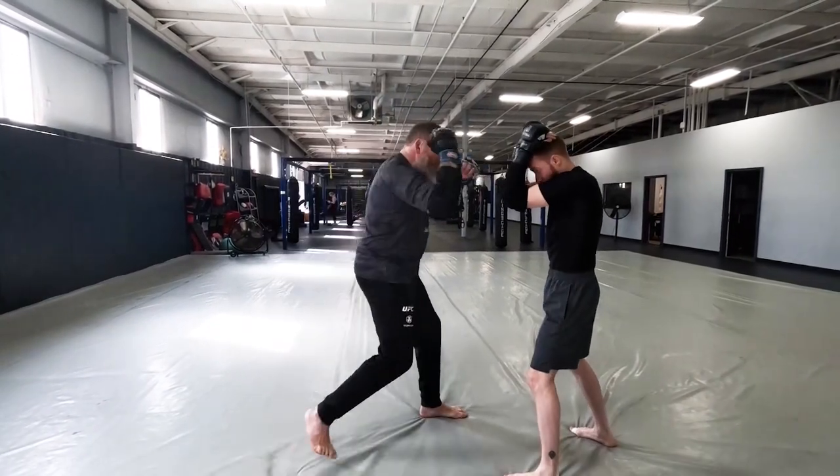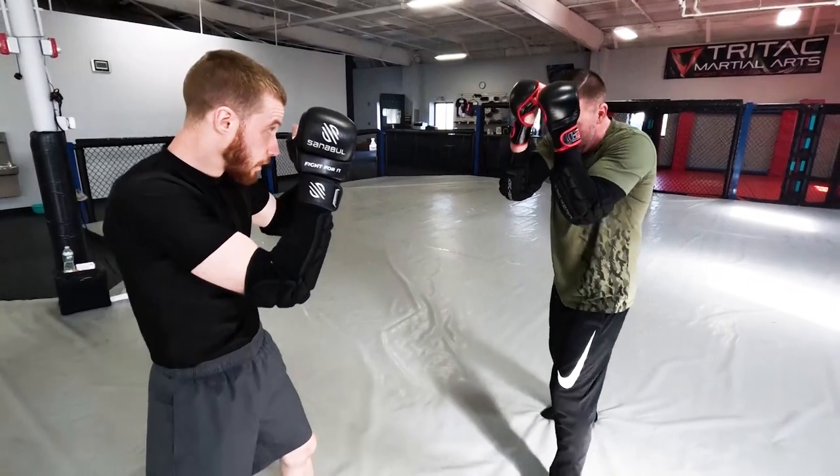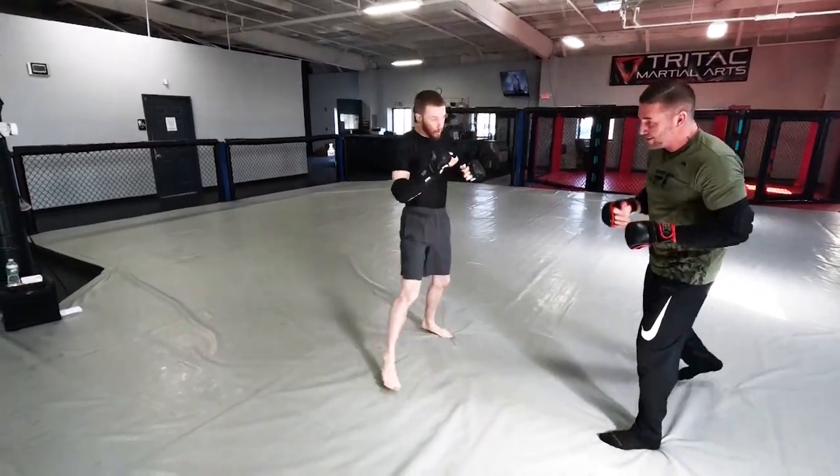Our footwork is very clean: one, two, three. Let's make it a little slicker, a little faster now — just pop that tempo a little bit.